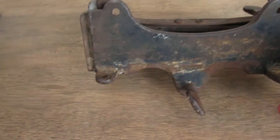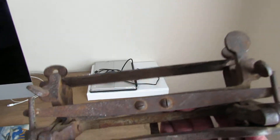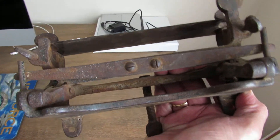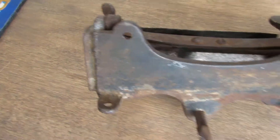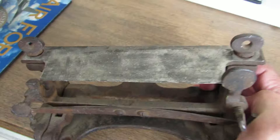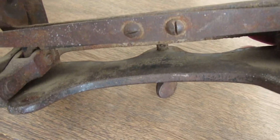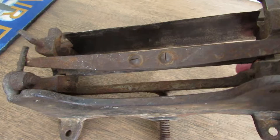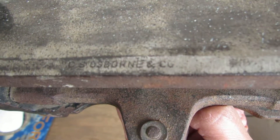Here is a very old leather splitter that I found at a thrift shop. I didn't know what it was when I came across it, and I saw this incredible sharp blade right there. Old screws, rustic, original — and the only clue I have is right there: C.S. Osborne and Company.